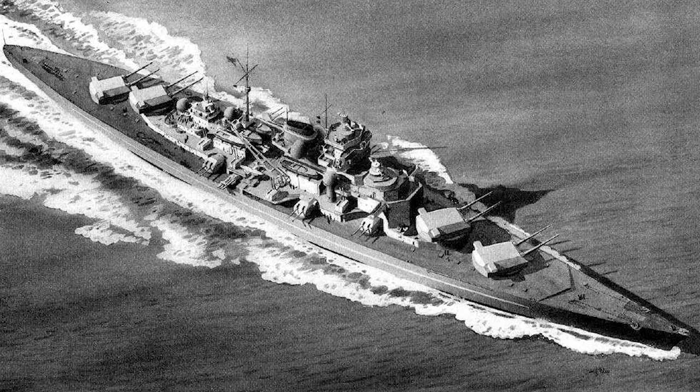The H-39, the subject of this kit, would have been armed with four twin 16-inch turrets and 12 5.9-inch guns. Top speed would have been 30 knots with a displacement of 56,000 tonnes.